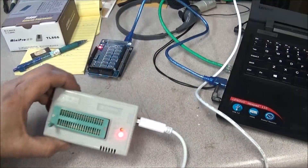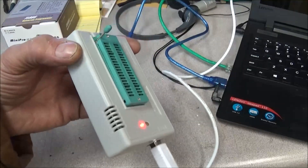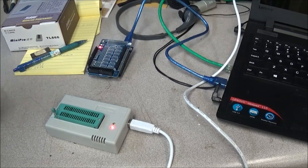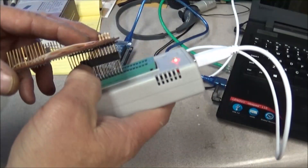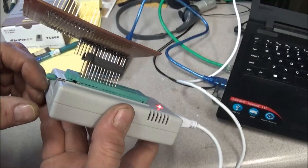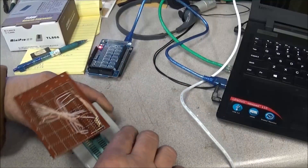The programmer is one of these mini pro programmers — the TL866. Dave did a review on this a good while ago. The way this program plugs in, it just sits in the pins and then you lock it down. You can see why I had to add this header pin, because it just wasn't built for this programmer, but it's wired in the same way.